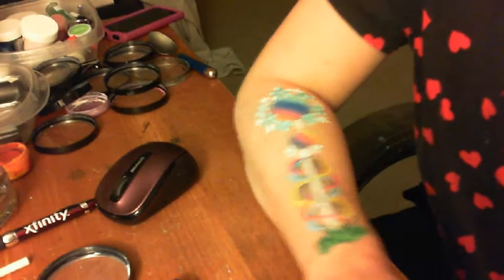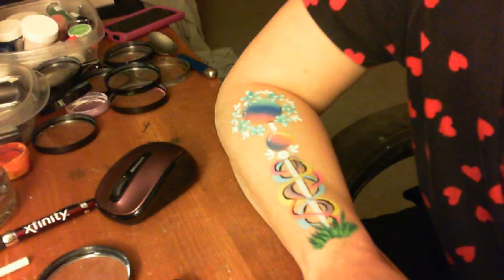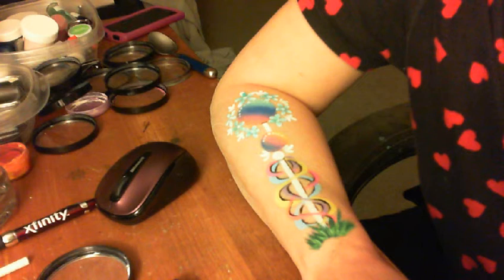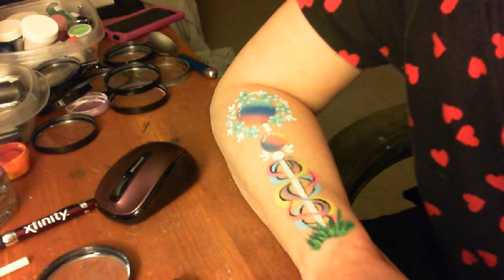Hi everyone, this is Jackie from The Face. I'm so disgusted right now — I have to apologize. I went through an entire tutorial on YouTube on how to do this design that I created, and I'd never used that program before, and I lost the whole thing. So I was unfortunately not able to share that.